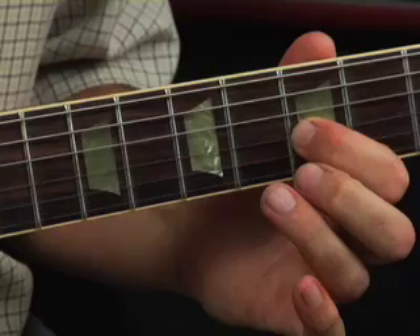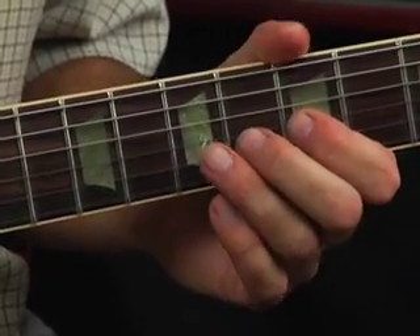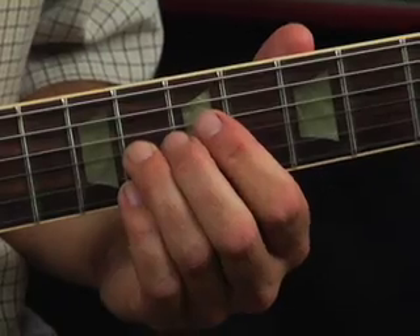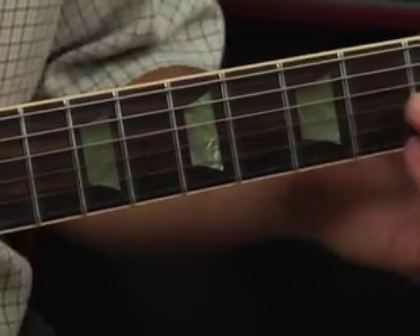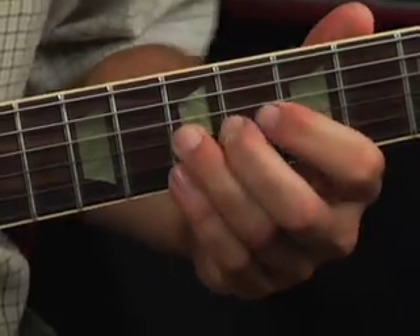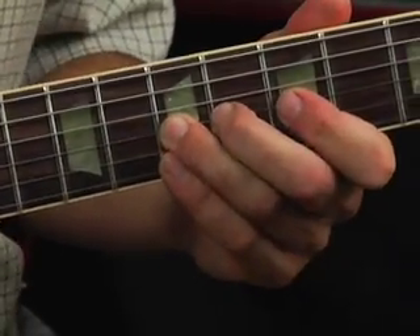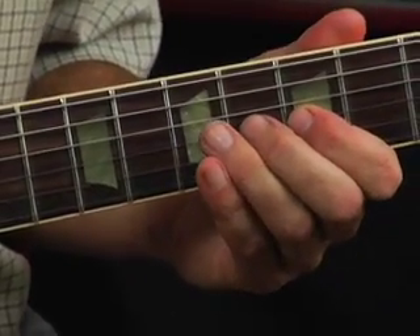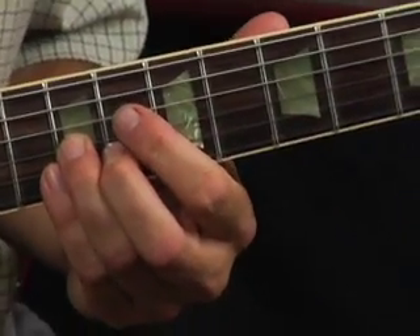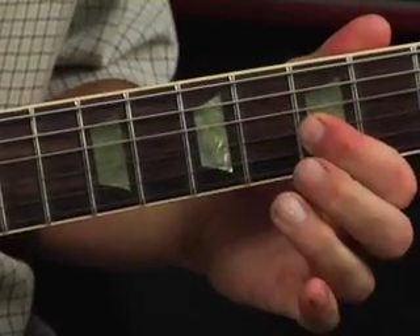Okay, that's the first half of the lick. The second half is almost the same, except instead of sliding to the eighth fret, we're going to go all the way to the ninth fret, and it's going to mix it up nice. So the second part is pick, hammer, slide to the ninth, back to the seventh, pull off. Let's do it slow: pick, hammer, slide to the ninth, slide to the seventh, pull off.